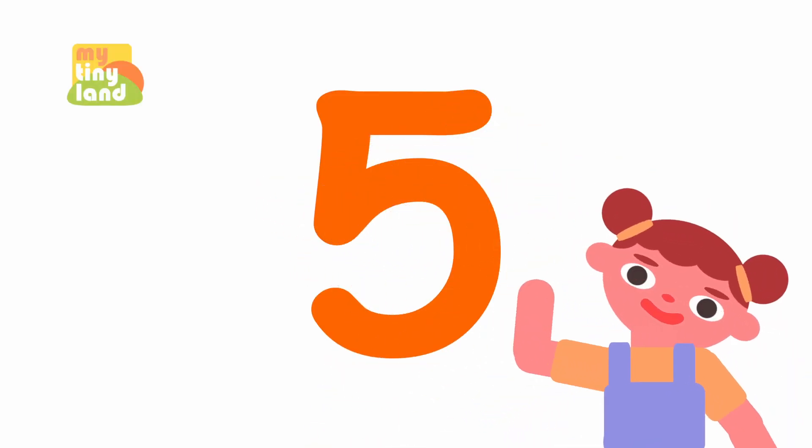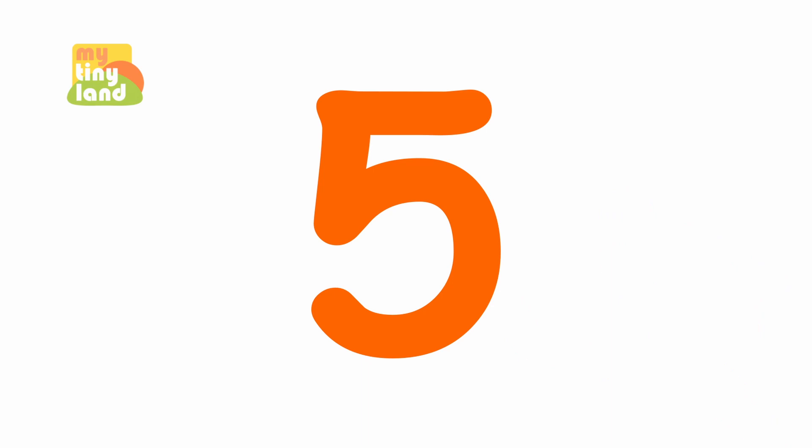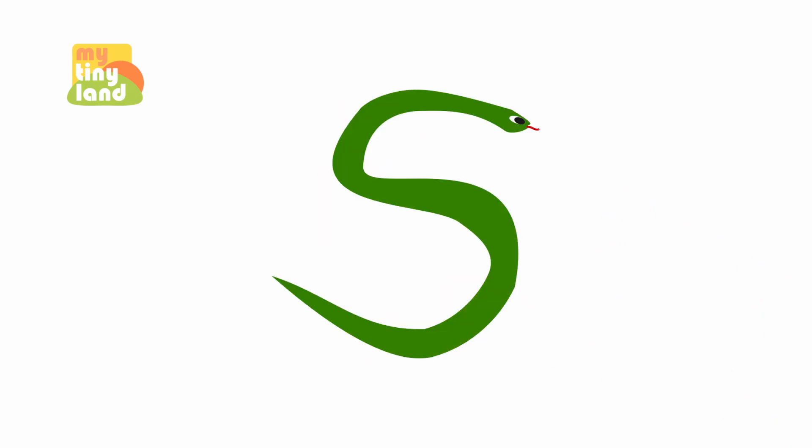Hi friends! Are you ready to learn about the number five? Let's start. This is the number five, and this is a snake. Look, the number five looks like a snake.